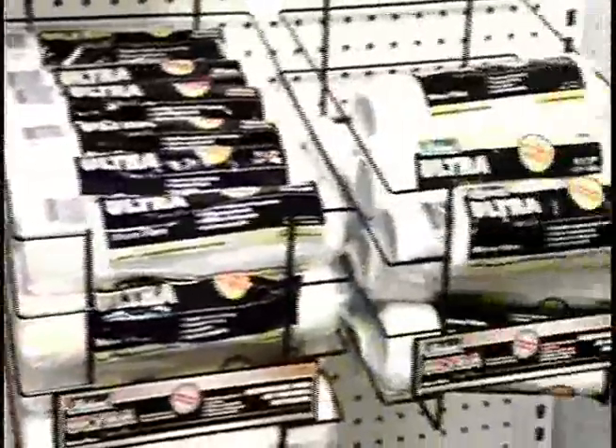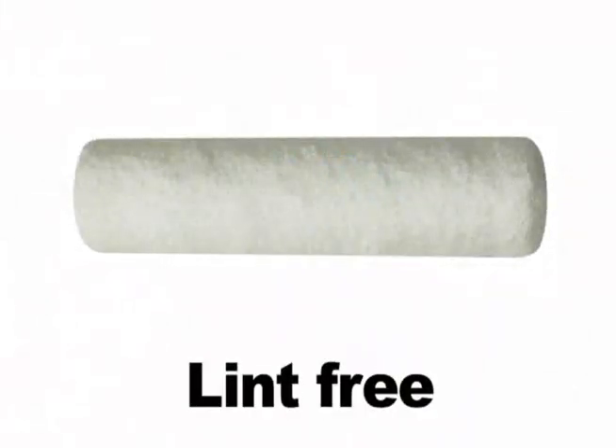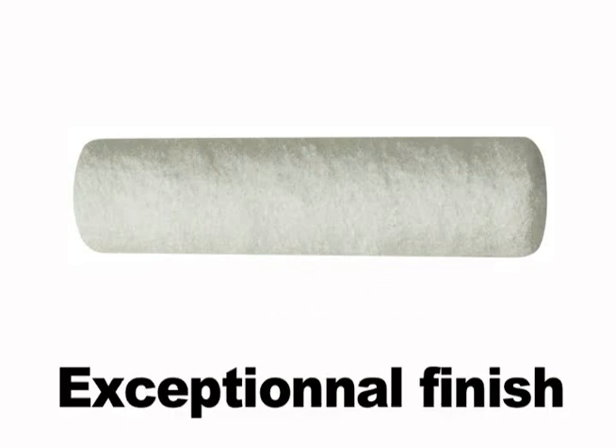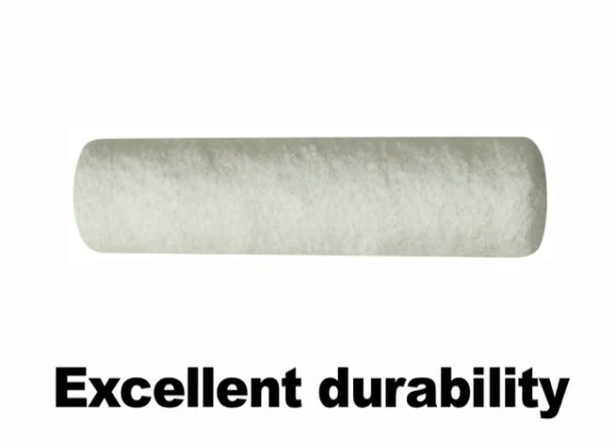This new family of roller covers will give you ultimate results in painting, especially with acrylic-based paint. The microfiber is lint-free, easy to clean, has a superior paint pickup, exceptional finish, low splatter and excellent durability.